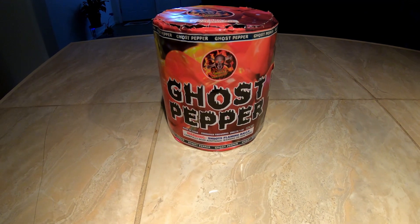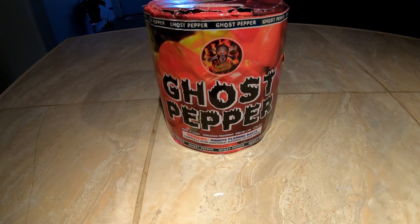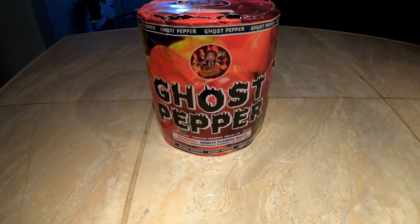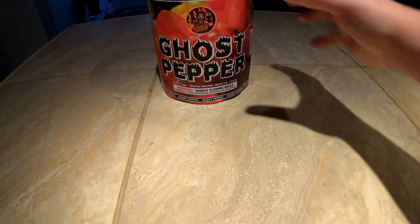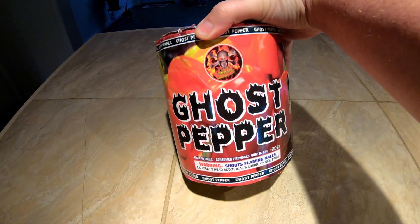What is up pyros! Today we're gonna take a look at a pretty decent size 200 gram cake, 10 shot, called Ghost Pepper by Ghost Shadow Fireworks.